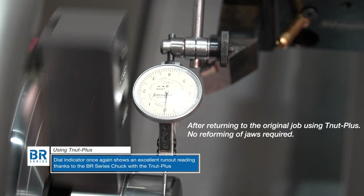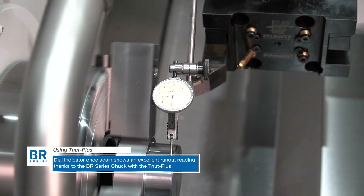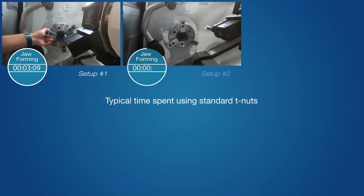This video clearly demonstrates that the BR Series Chucks, in conjunction with T-nuts Plus, makes for a more powerful combination. The T-nuts Plus is a setup reduction tool that eliminates the limit.